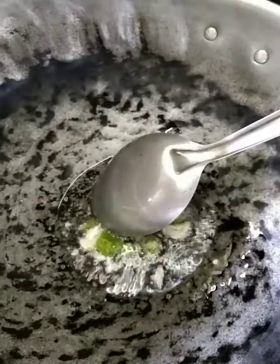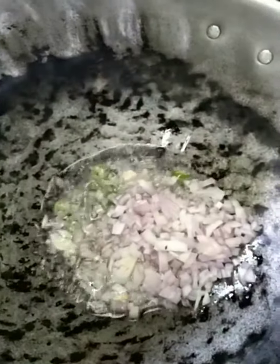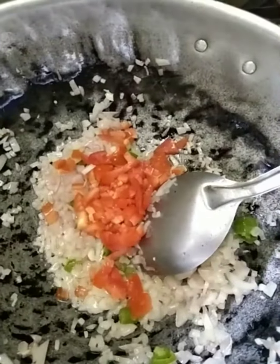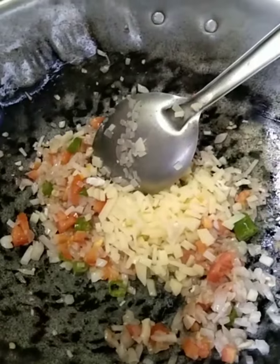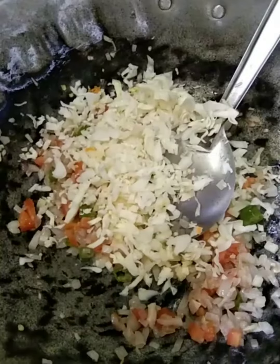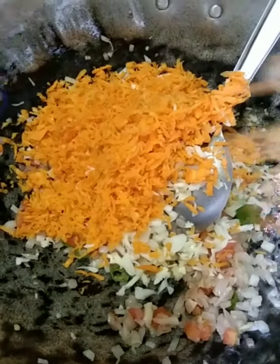Fry it. Add onion. Add tomato. Add them and fry it. Add the vegetables. Add 3 vegetables. Add them. Add some vegetables.